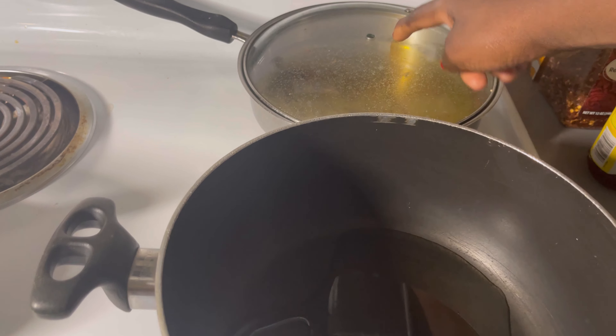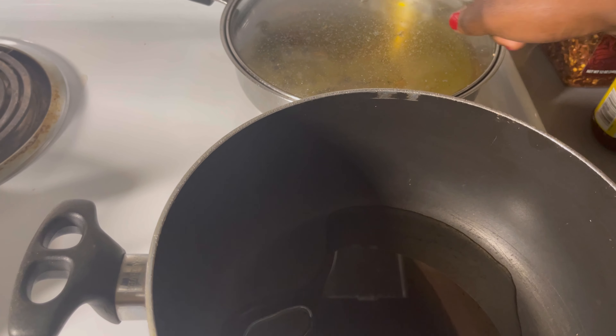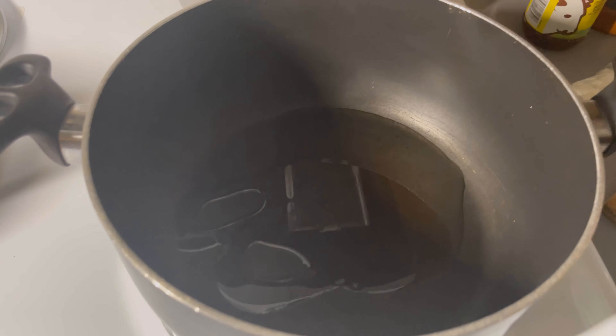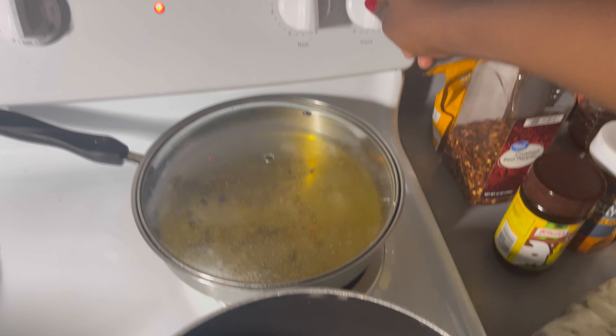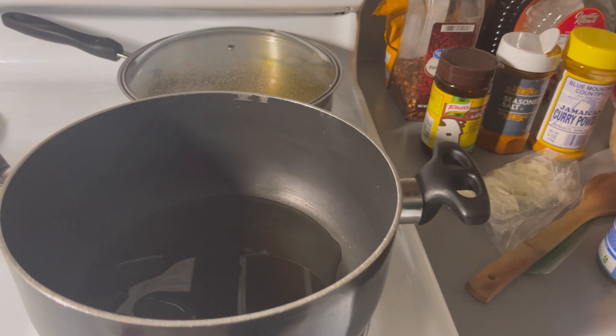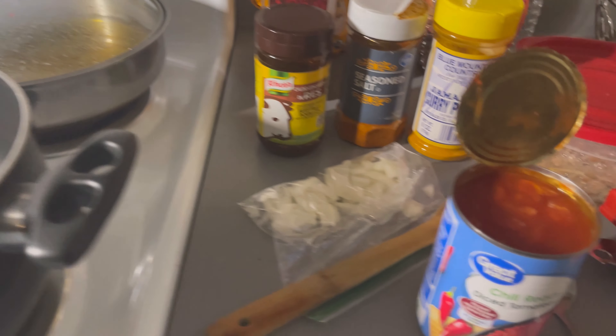In this other pot there's vegetable oil as well — I've been using it to fry stuff. Let me turn on the stove — the stove isn't on! We're going to turn it on to medium high. Now let me show you guys the things I have going here.